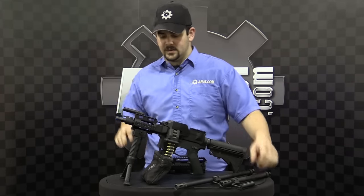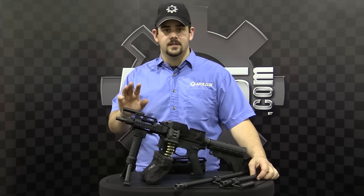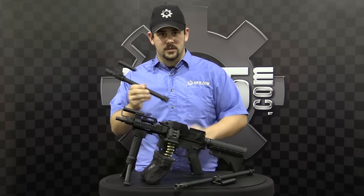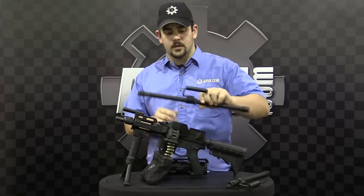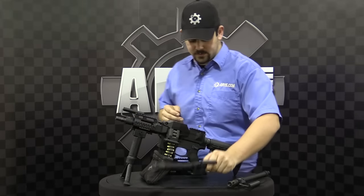Now for the barrel choices: if you have an SBR or a pistol setup, you can get the 6-inch or the 11-inch. The 11-inch would come with the longer rail. Or if you just want to throw it on your standard AR lower, you have a 16.5-inch choice, which would also come with the longer rail system.